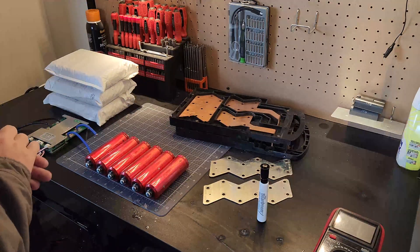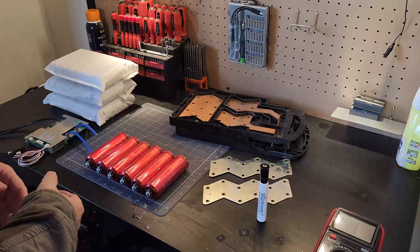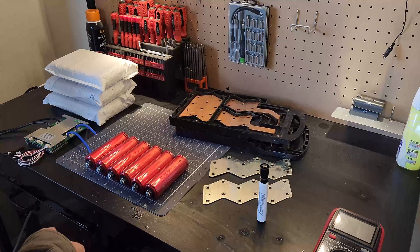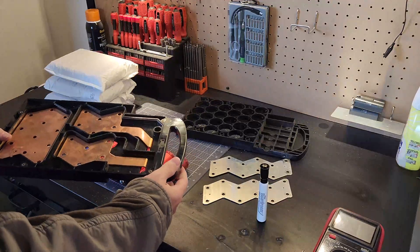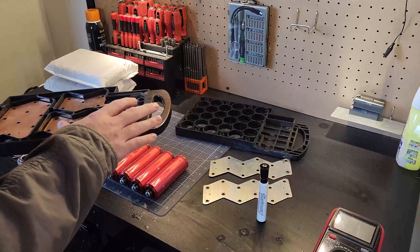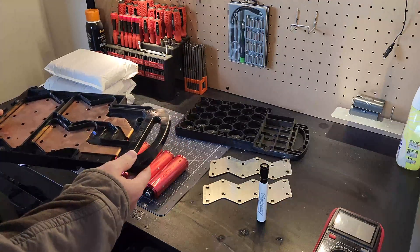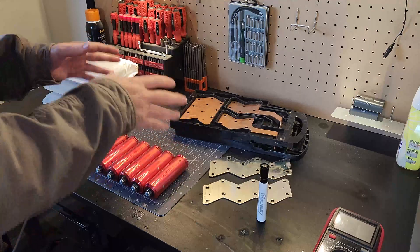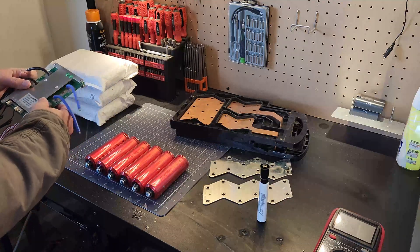Welcome back to the channel. Today we're going to work on a project that batteryhookup.com requested — they supplied the material for it. We're going to demo how to put this kit together: it's a 12-volt system using Headway cells. Our build materials include 24 Headway cells, bus bars, and frames from super beast modules torn down to bare essentials. We also have a 100-amp BMS with temperature sensors and some good hefty wires.